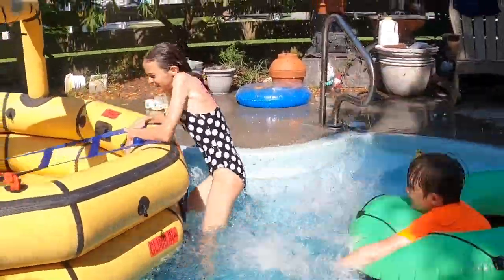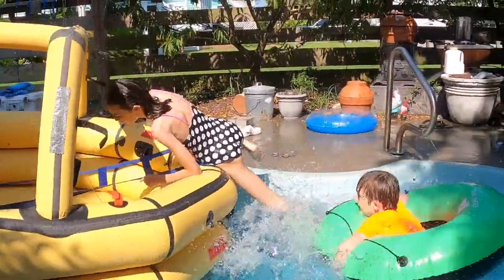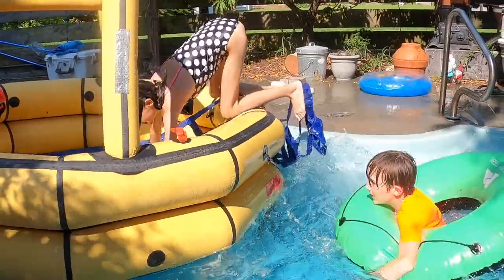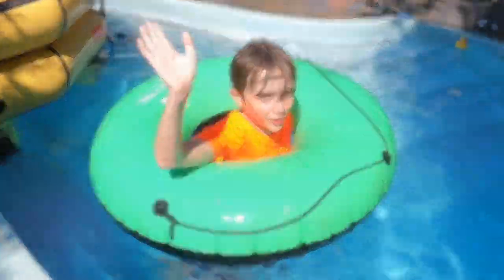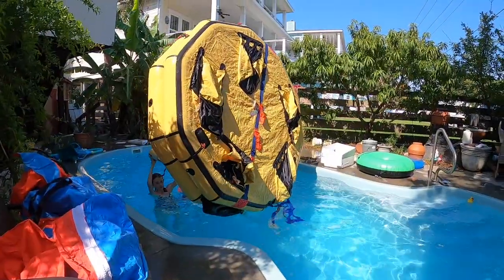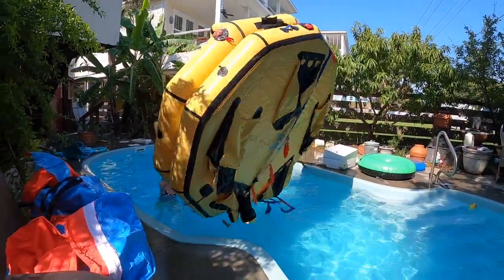After inspecting the contents of the life raft, we did some simulation in rougher conditions. She passed! We also practiced boarding the life raft the proper way, using the right boarding strap.